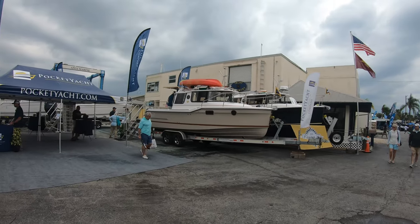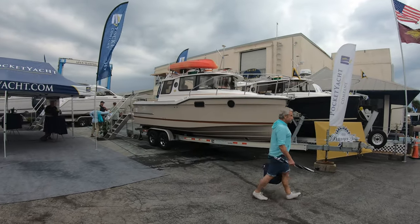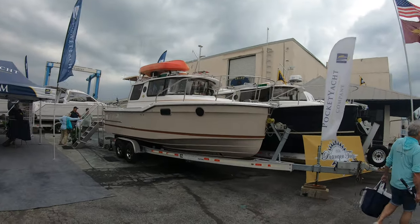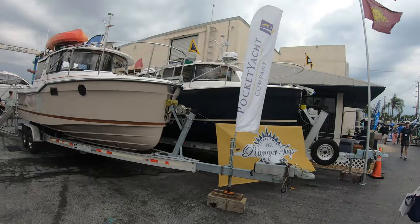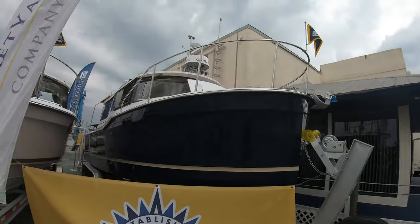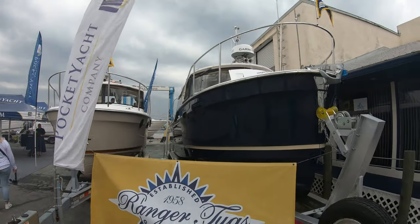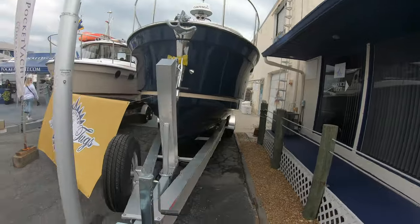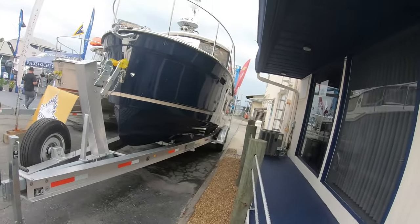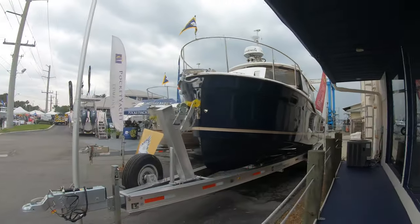Hello everybody, as you can see we're approaching the 25 Ranger Tug and also the 27 Ranger Tug. We're going to take a look at this 27 — it's the blue one. The Ranger Tugs have been around since 1958 and they're also part of the Cutwater series. They call them pocket yachts, but we're going to check out this Ranger Tug today and see what we can figure out about it.